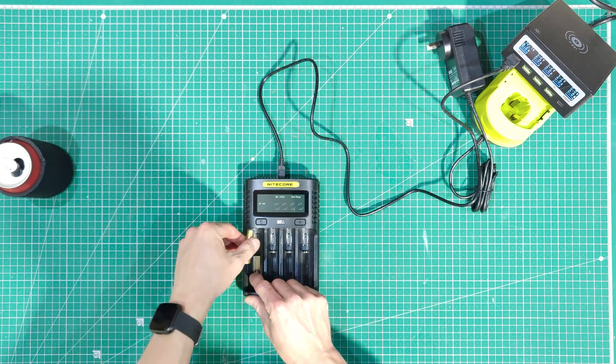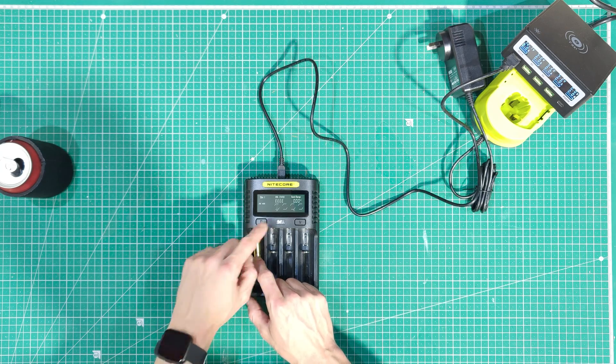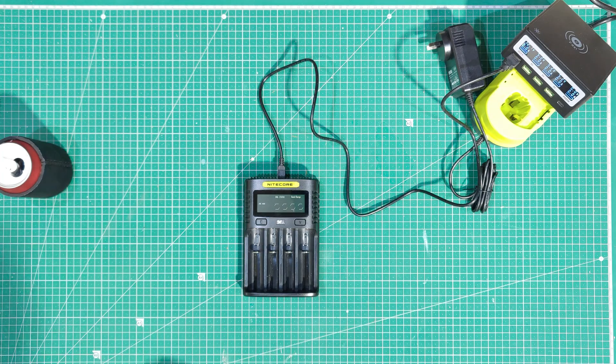When I put it in backwards to start with, it's not particularly happy — it doesn't like you doing that. It goes 'eeeeee.' This is the UMS4 by Nitecore. I've had it for a little while now and it's impressively good. I use it to charge everything.